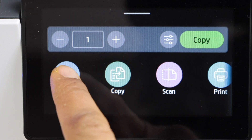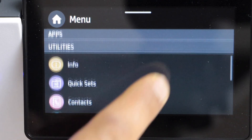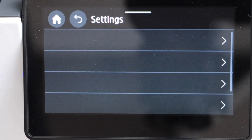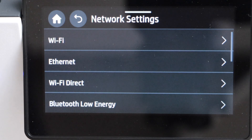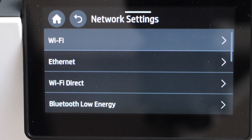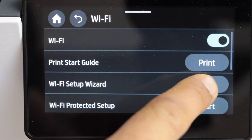Click on the menu. Scroll up and look for the Settings option. Select Network, then select Wi-Fi.